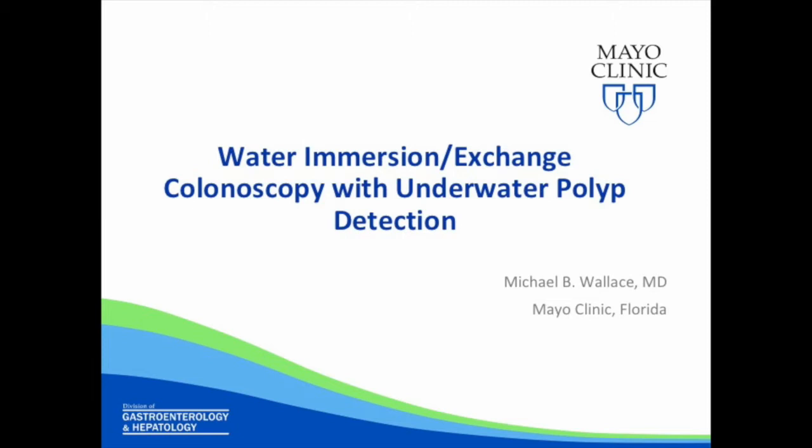In this video we demonstrate the technique for water immersion or water exchange colonoscopy and also demonstrate underwater polyp detection.